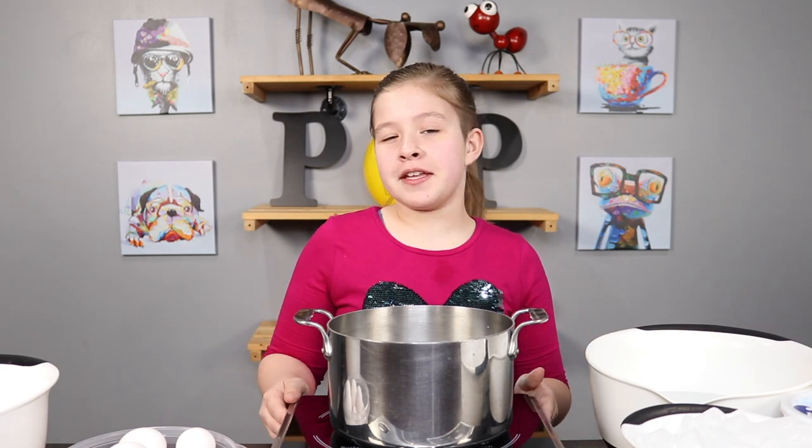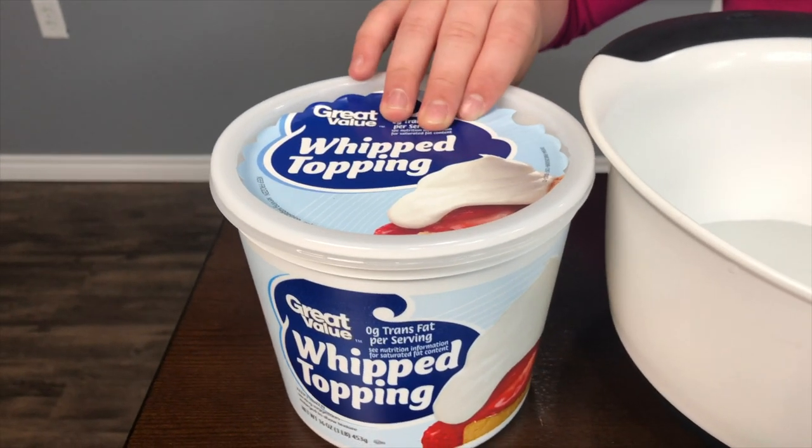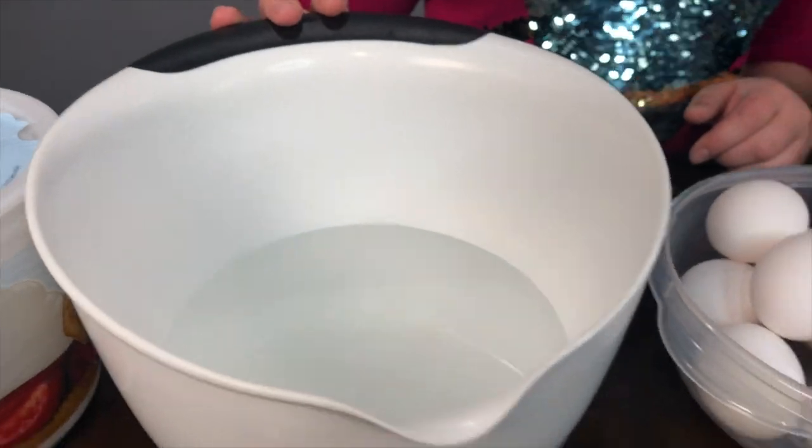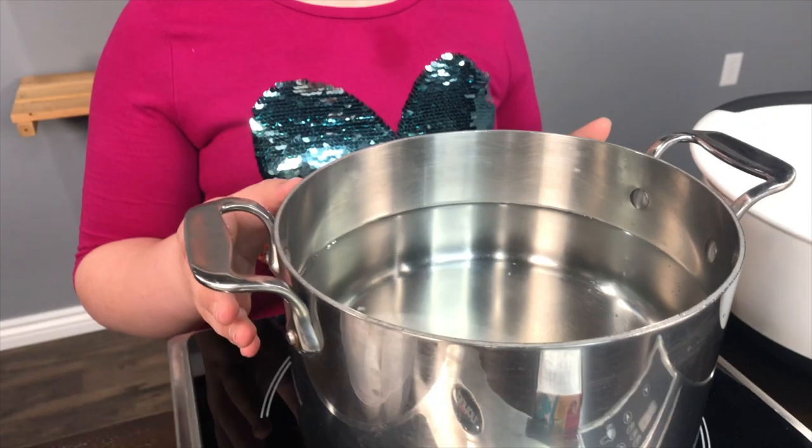Now for the mise en place — that's just a fancy way to say ingredients. You'll need either cool whip or shaving cream, vinegar, two spoons, as many eggs as you like, a pot of water, food coloring, and water and ice to make an ice bath.